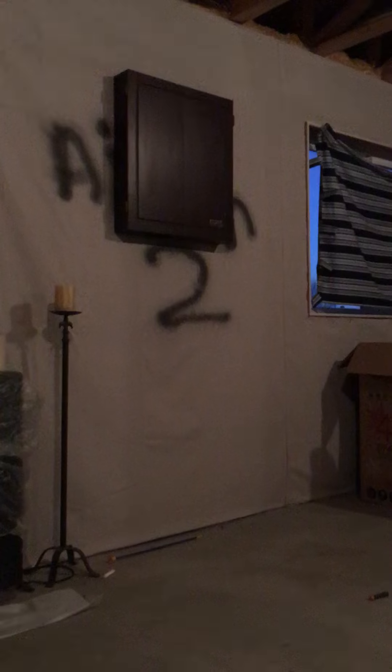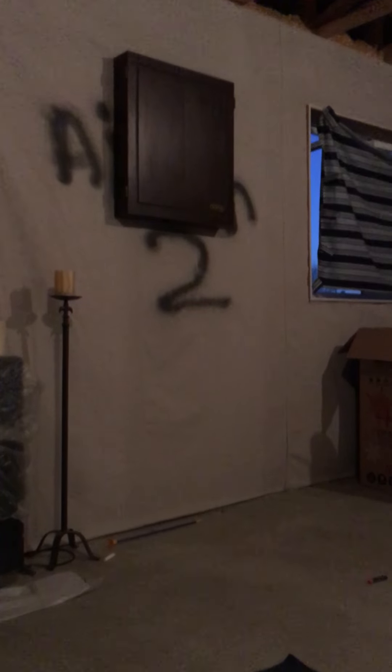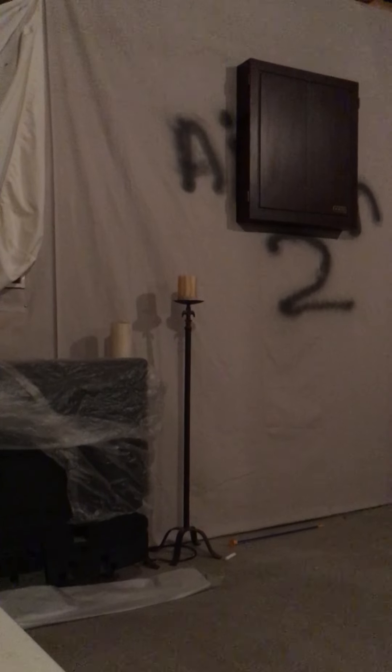Hey guys, we're back with another video. I'm trying to set up the camera. Okay, I'm standing right on the line. Standing right on the line.